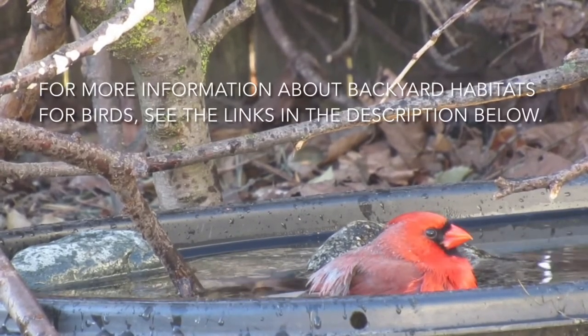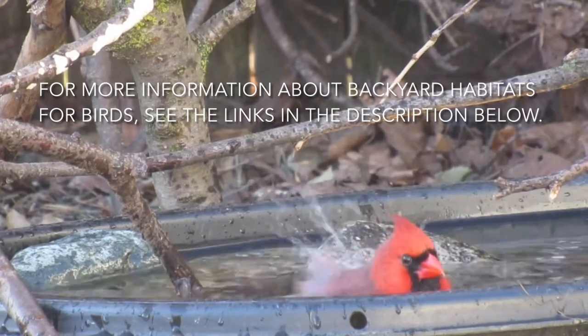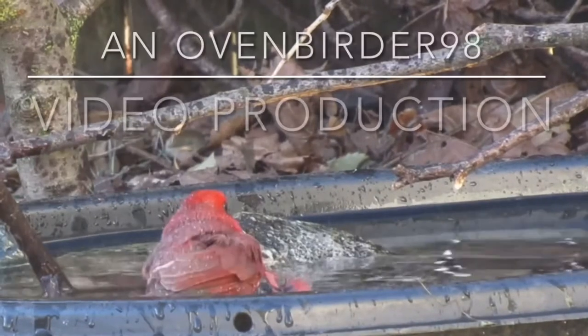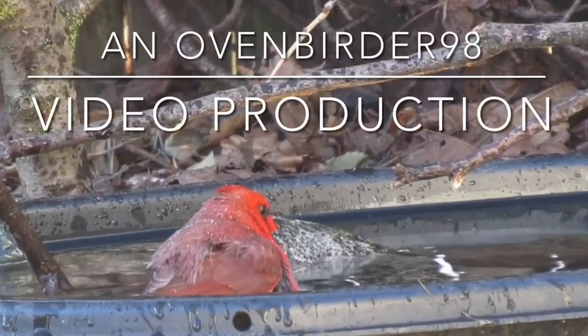For more information about backyard habitats for birds, see the links in the description below. Thanks for watching, and happy brush piling!